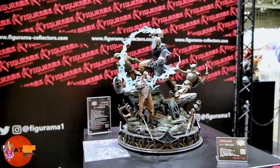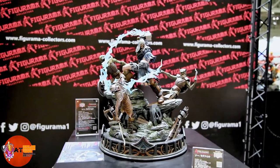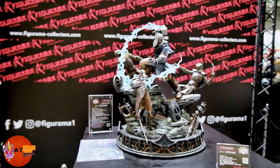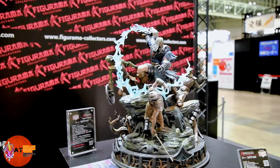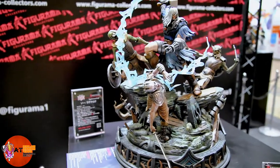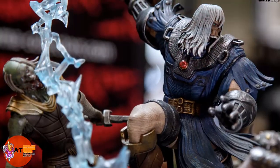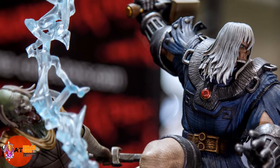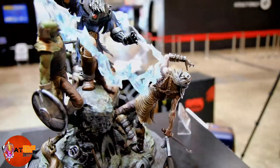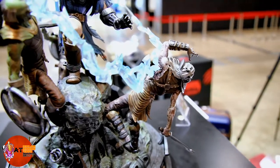Here's the Elite Diorama Thor Ragnarok — I really like this statue. It's got tons of action; he's taking on three different undead enemies. You can see the lightning effect from his Mjolnir — they've got this translucent resin with a little bit of blue paint and a little bit of clear on it as well. It's a really nice effect.